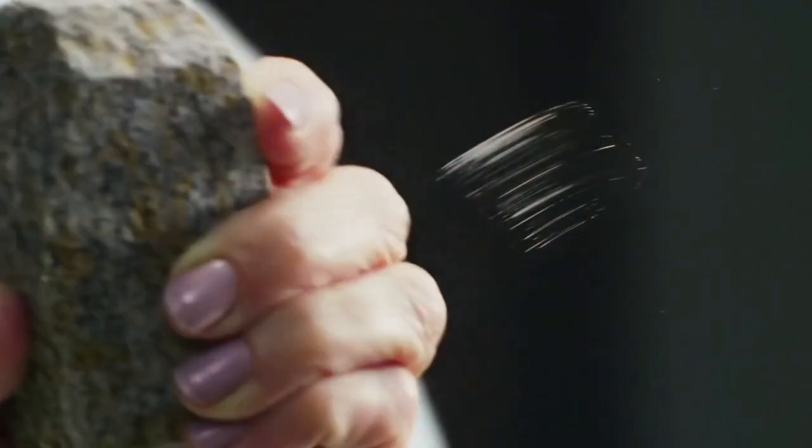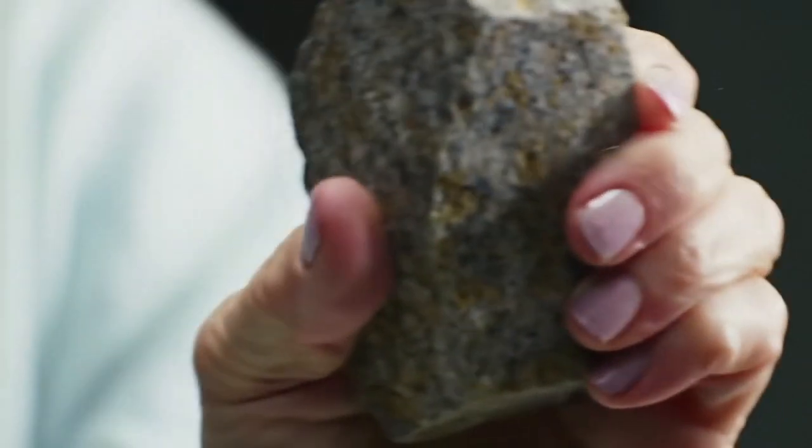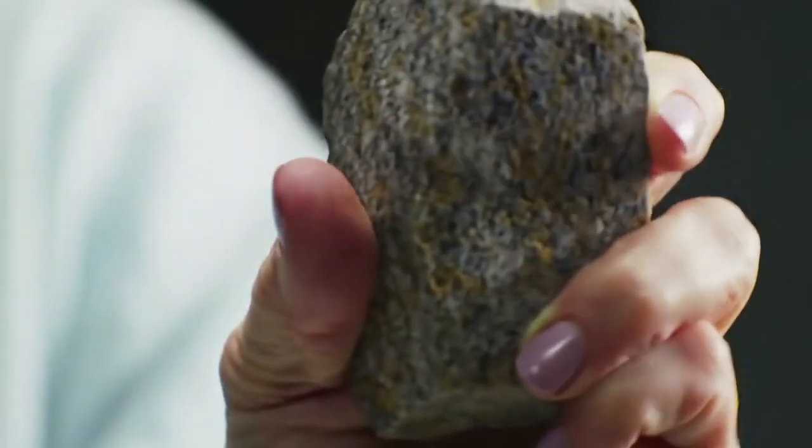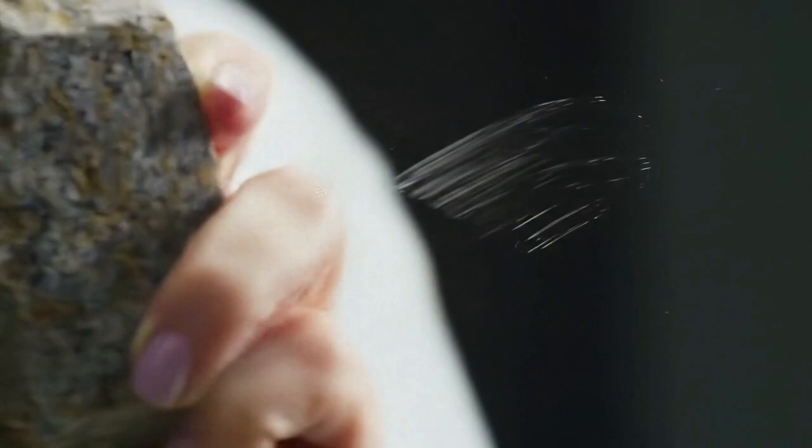Hardness test, Mohs scale. Diamonds are the hardest natural material, 10 on the Mohs scale. They can scratch glass, metal, or quartz easily. If the stone is scratched instead, it's not a diamond.